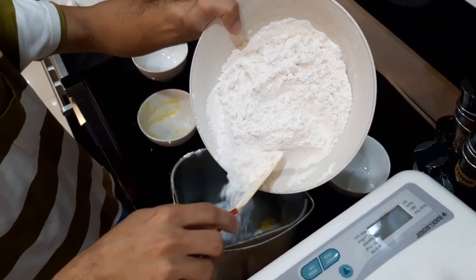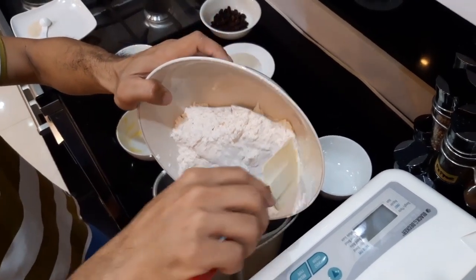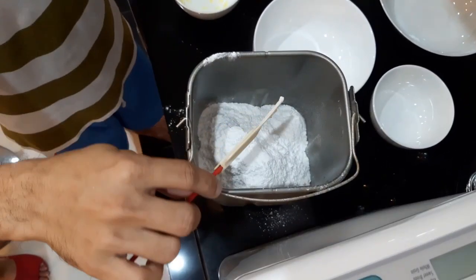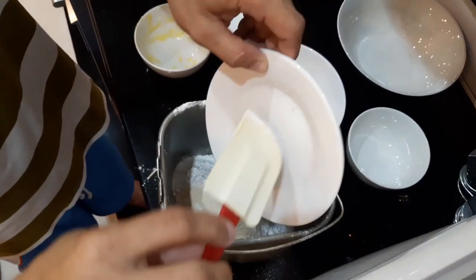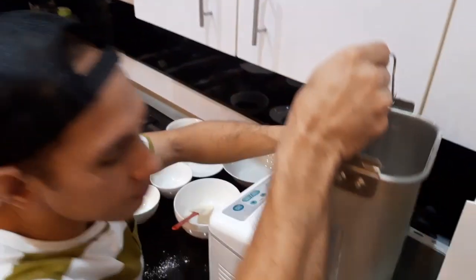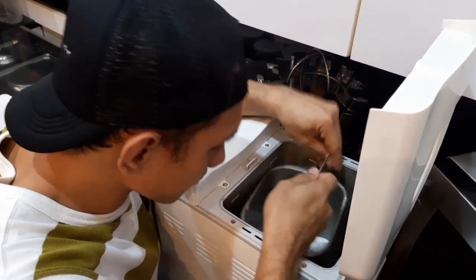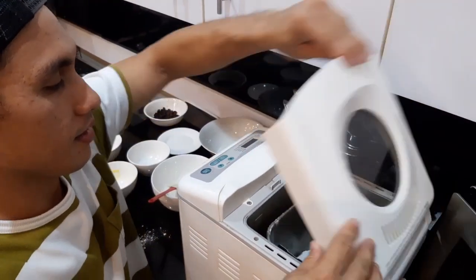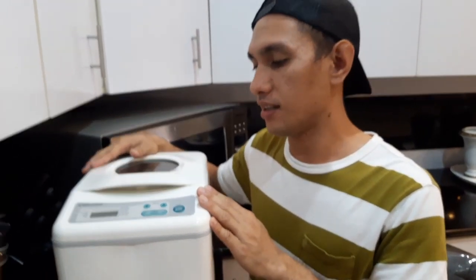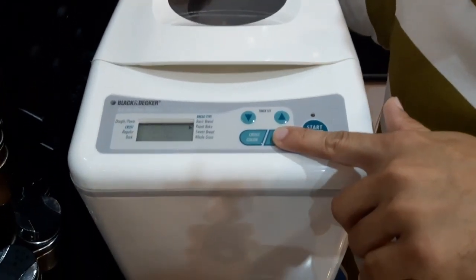Then yung flour, idadaan ko natin siyang lagay — yan, ok. Then yung pinakahuli is yung yeast — yan. Then ibabalik na po natin siya sa bread machine. So andito na po yung mga ingredients na ipasok natin, and first, ipipress po natin yung bread type. Nakapiliin po natin yung rapid bake.